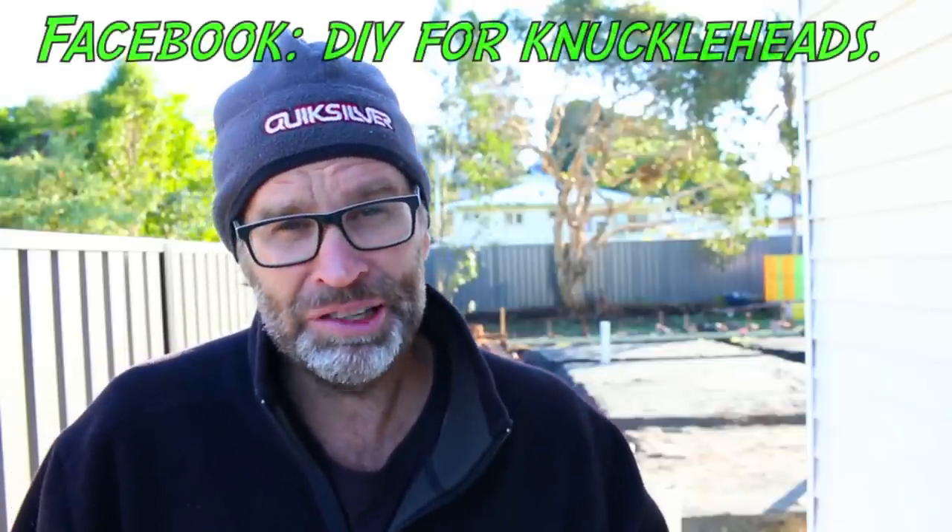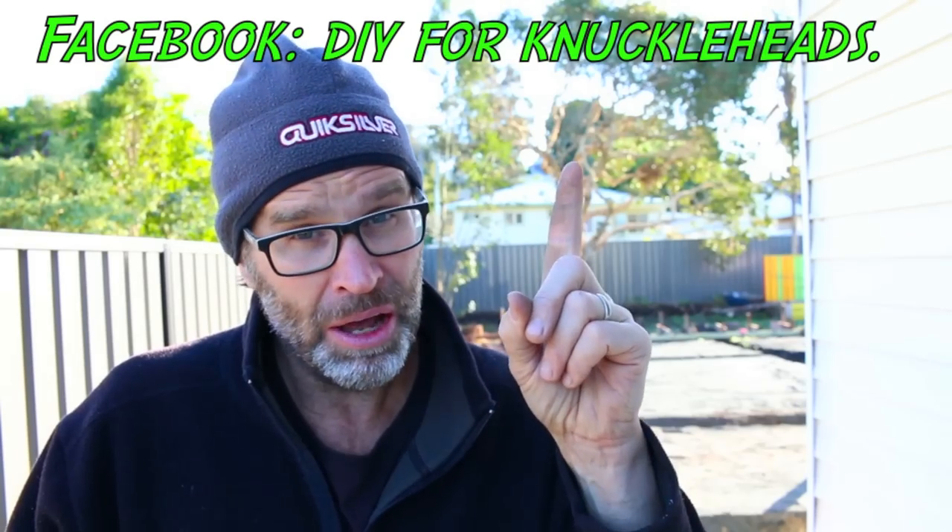And if you haven't already, please hit that subscribe button. And don't forget to pop over to my Facebook page at DIY for Knuckleheads. Alrighty, it's 8am and my cup of tea is well overdue. So till next time, I'm out of here. Cheers.